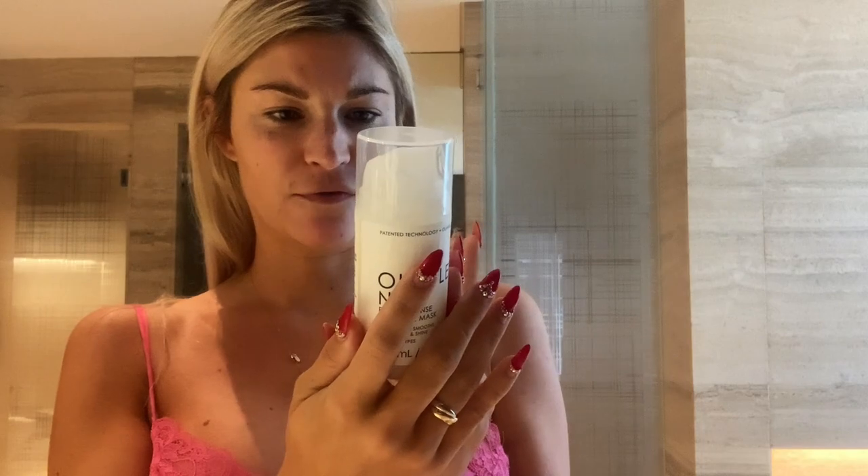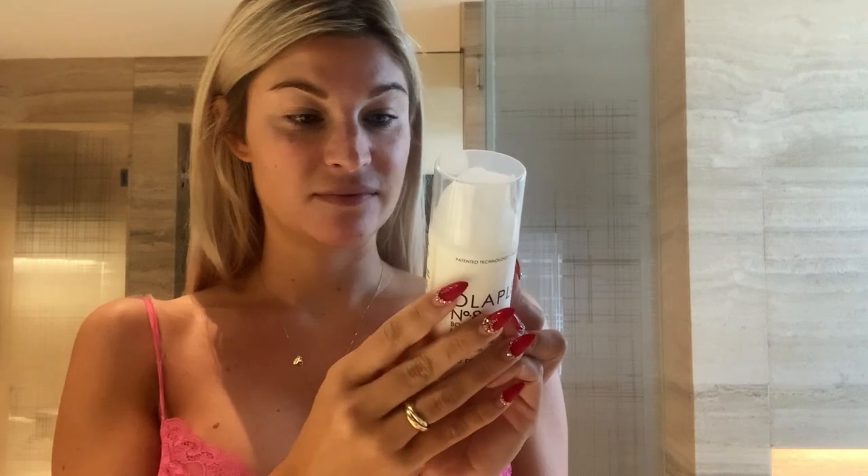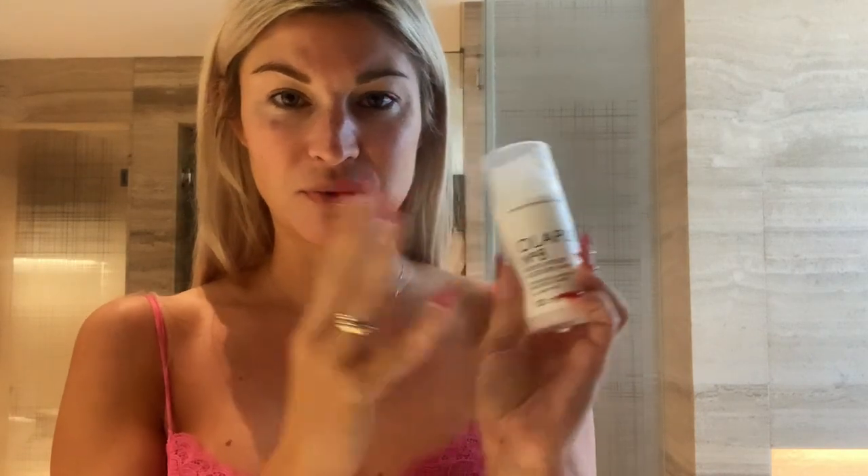This mask is a brand new release from Olaplex and I've never seen anything like it. I'm not sure if it's like a foam mask — it's got a pump, which is interesting. The directions say: apply to clean damp hair, mid-length to ends, use sparingly on roots. I never usually do masks on my roots anyway because I have fine hair. Leave on for 10 minutes, rinse fully, and style as usual.